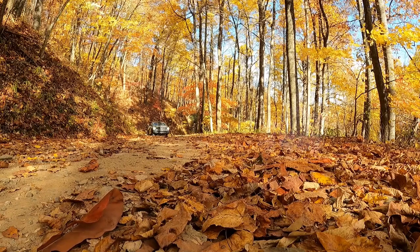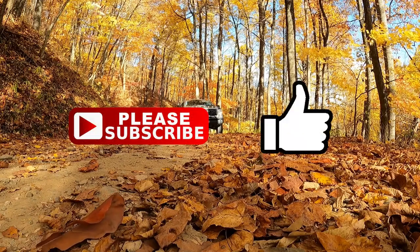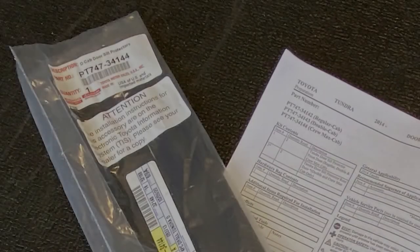Let's go do it. Hey guys, if you would go ahead and hit that thumbs up button and subscribe button, it costs you nothing and helps me a lot and really motivates me to make more videos like this. Thanks a lot.